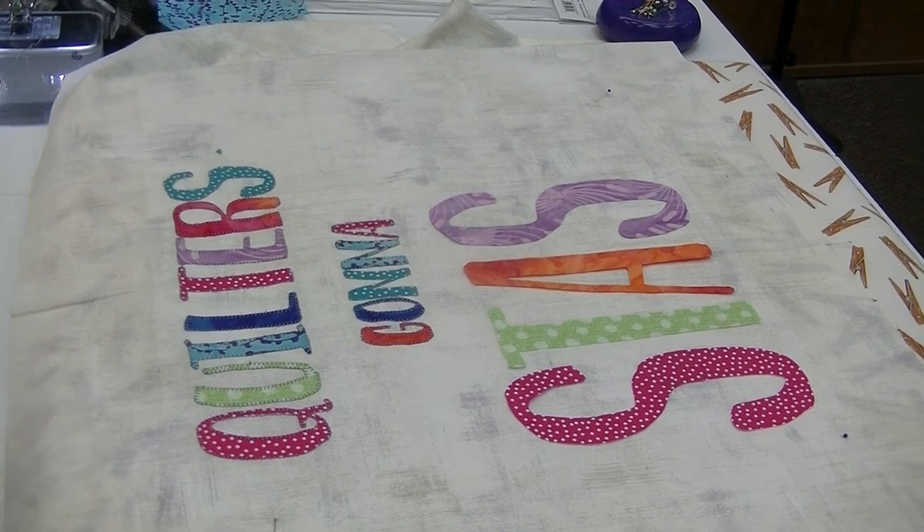The first thing you're going to do is go to your stash and pick your fabrics. I think on this one I picked seven materials. Could you do all one color? Sure — it's your stash, you can do whatever you want.